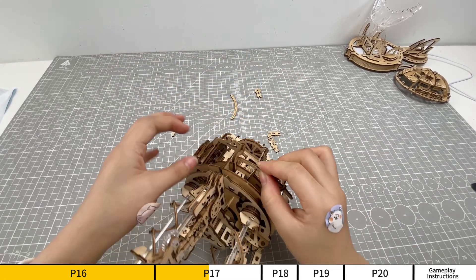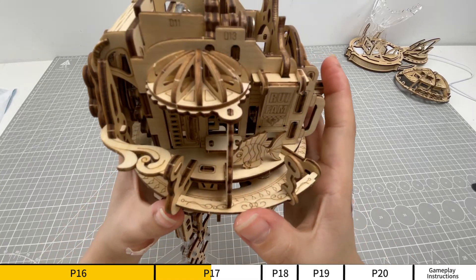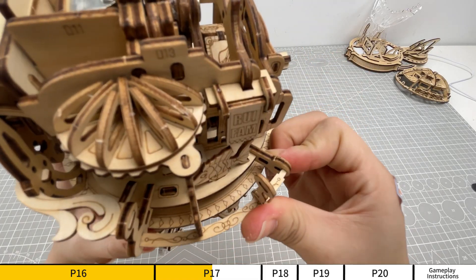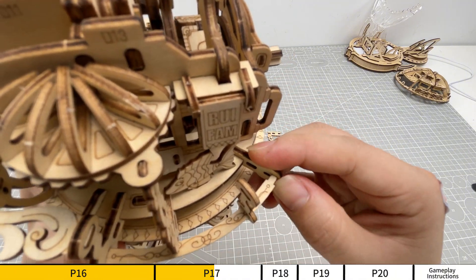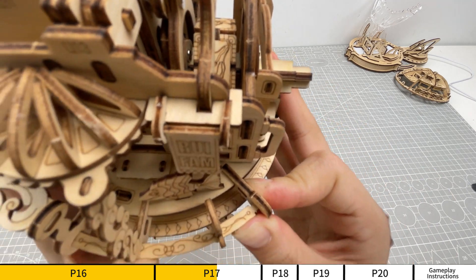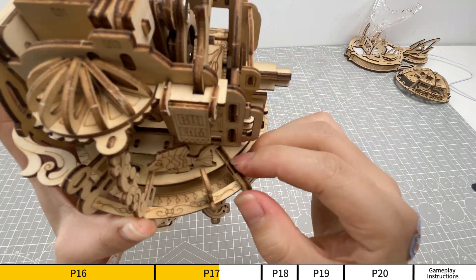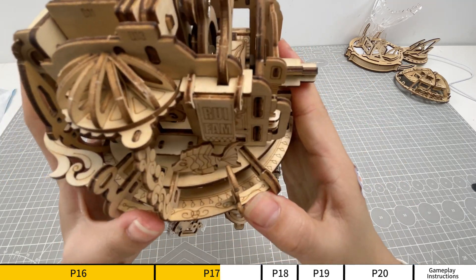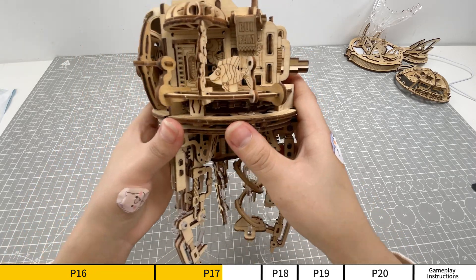Insert the A16 component into its corresponding hole in the assembly. The A16 component is updated in the optional menu. If the part is damaged, it can be replaced.